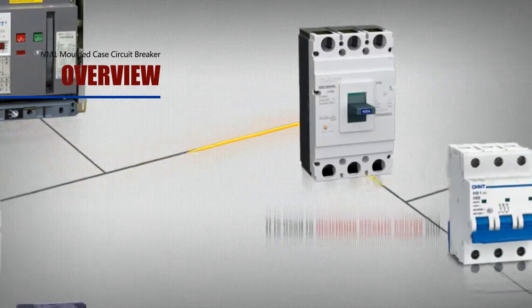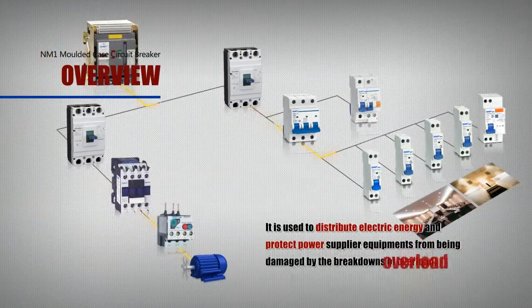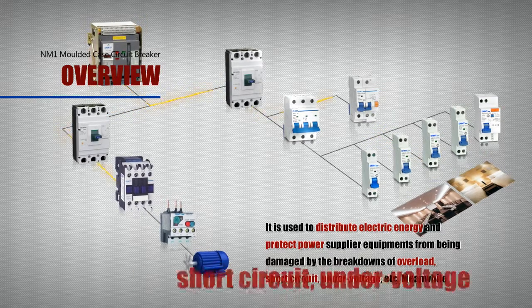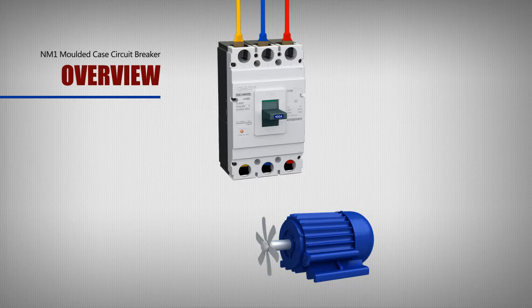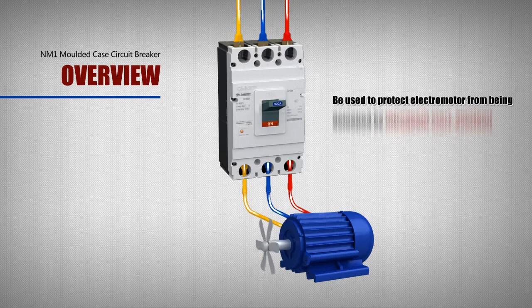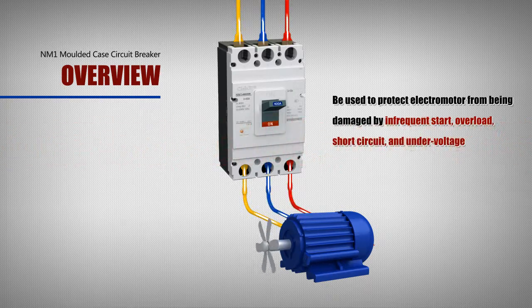The rated operating current is from 80A to 1250A. It is used to distribute electric energy and protect power supply equipment from damage caused by overload, short circuit, under voltage, etc. Meanwhile, it can also be used to protect electromotors from damage caused by infrequent start, overload, short circuit, and under voltage.